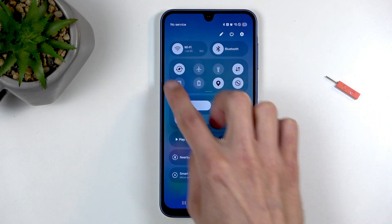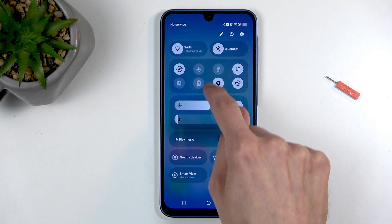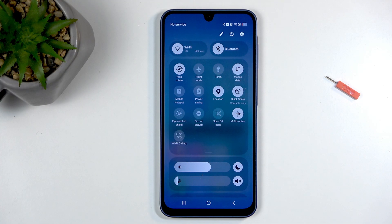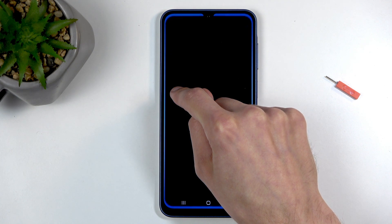In this area right here, you will look for the hotspot title. It's already visible for me, but you can swipe down on this area and it will extend and show you the titles of all these toggles. Look for hotspot, and once you see it, the first time around I recommend holding it.